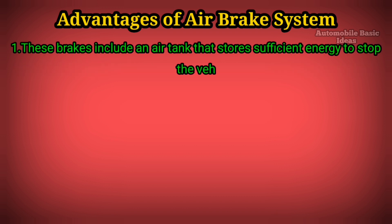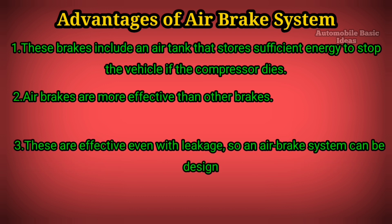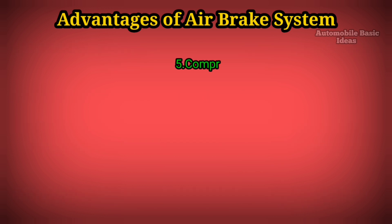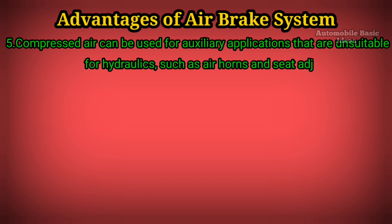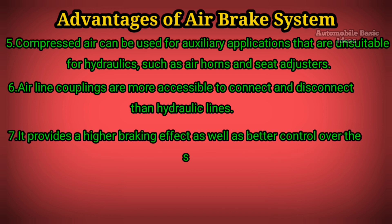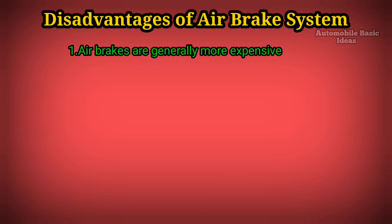Advantages of the air brake system. One: These brakes include an air tank that stores sufficient energy to stop the vehicle if the compressor fails. Two: Air brakes are more effective than other brakes. Three: These are effective even with leakage, so an air brake system can be designed with sufficient capacity to stop the vehicle safely even if there is a leak. Four: To operate the brake, only air is required, which is easily available. Five: Compressed air can be used for auxiliary applications unsuitable for hydraulics, such as air horns and seat adjusters. Six: Airline couplings are more accessible to connect and disconnect than hydraulic lines. Seven: It provides a high braking effect as well as better control over the system. Eight: Wear and tear of parts is less.